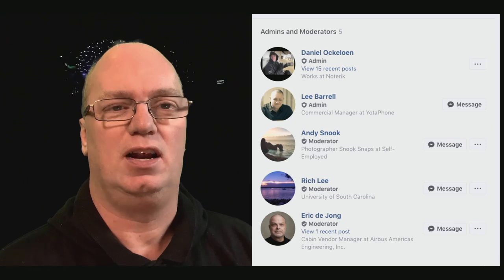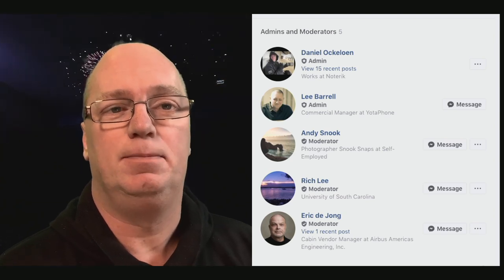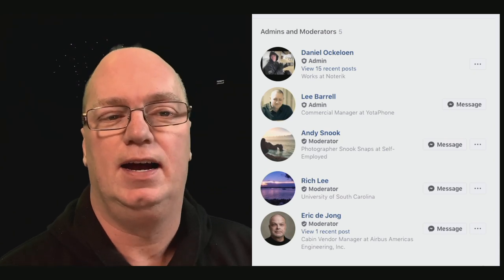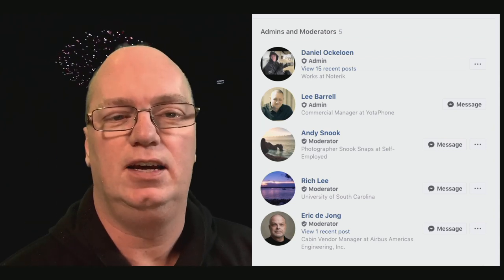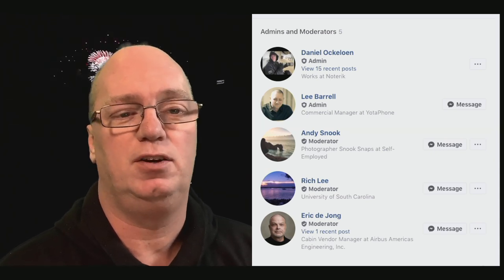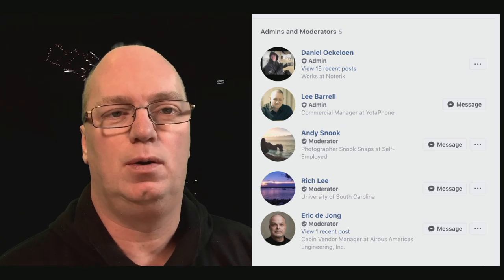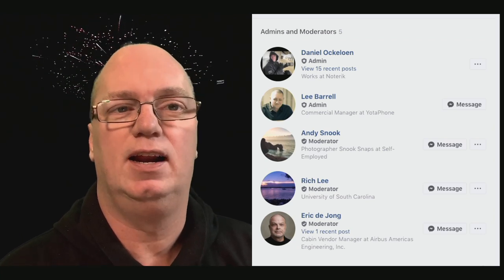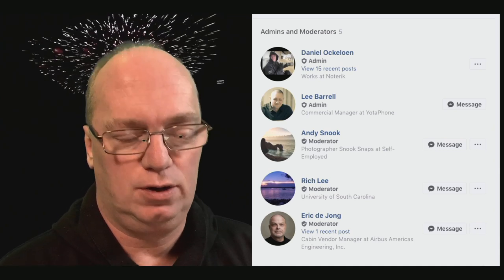Please also subscribe to my channel — I'm trying to figure out how the subscription system actually helps you gain viewers. Not that I want to be rich, but this is costing me quite a lot of time. Anyway, I wanted to point out some of the other admins in the Facebook group and give five small tips for my A7R4, which I really like but have still adapted.